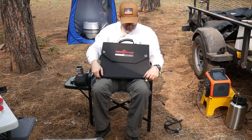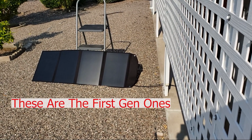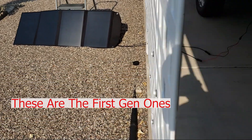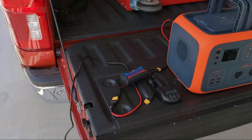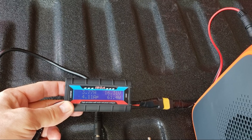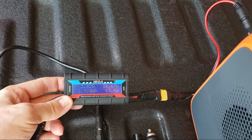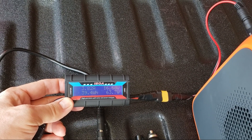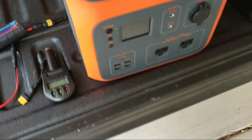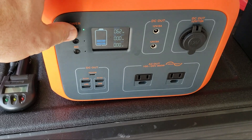I did have the old ones, but I sent them back. Here's my Rock Pals solar panels — 100-watt solar panels — and it's about 9 o'clock in the morning. This is what I'm getting: about 16.5 volts, between 61 and 65 watts. That is really good. Looking at the screen here — 62 watts — so that confirms that.